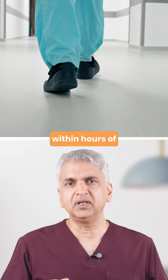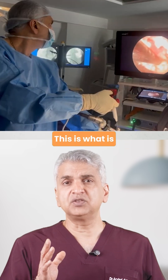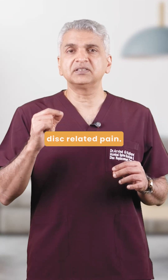Patients often walk within hours of surgery, and most go home the same day or the next day. This is what is called state-of-the-art surgery, not just in India, but anywhere in the world. And it's changing the way we treat disc-related pain.